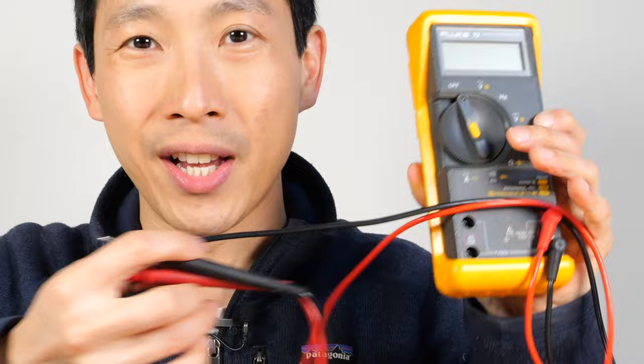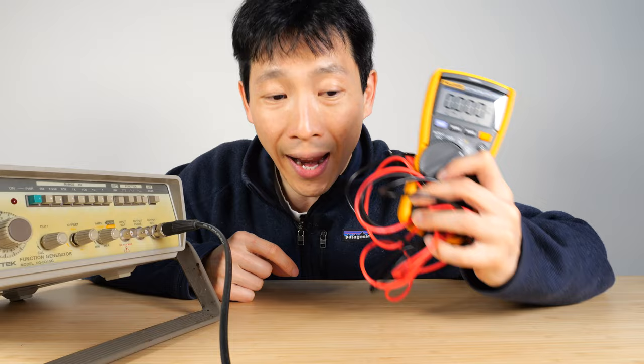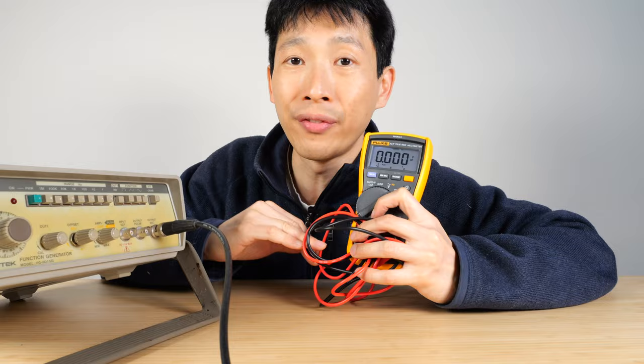I've used cheaper ones before. They can measure current and voltage, but in the back of your mind you're always thinking: is it really all that accurate? When you're designing stuff, accuracy really matters because your decisions based on the multimeter are going to affect thousands of products.